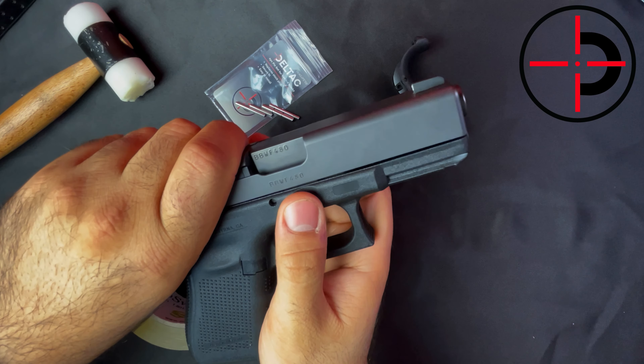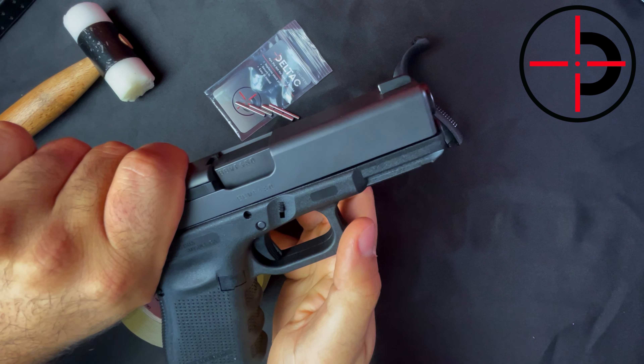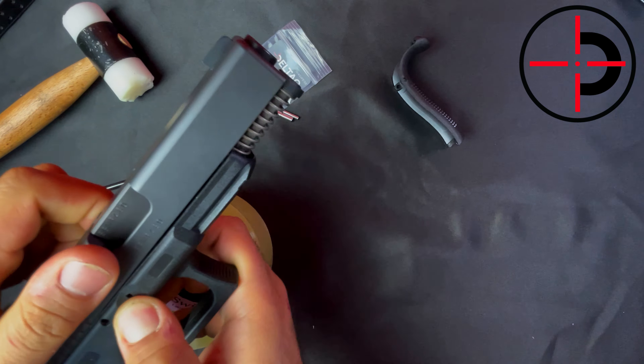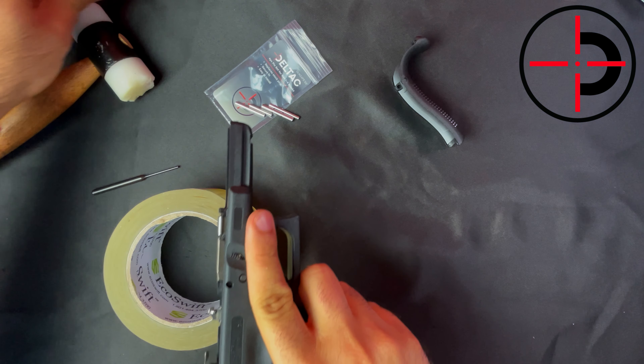Essentially, grab the gun like so, pull the slide back, pull the slide lock down on either side, and push the slide off. We're going to put that aside.